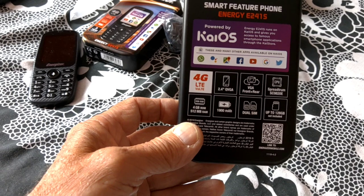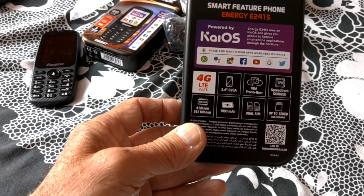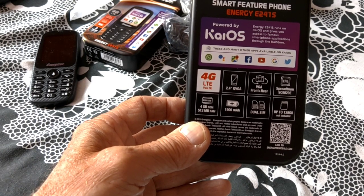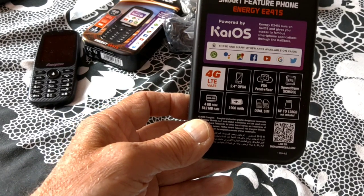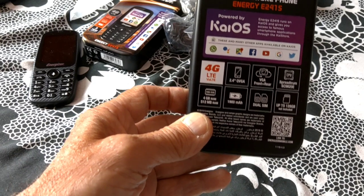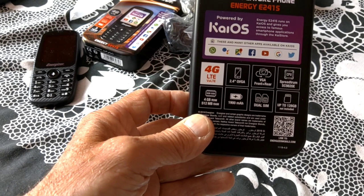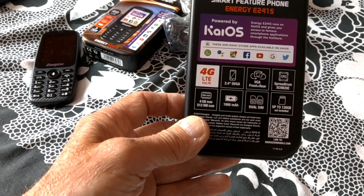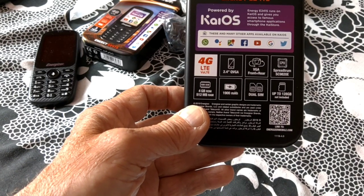It uses a Spectrum CPU instead of the normal Snapdragon 205. 4GB of ROM, 512MB of RAM — which doesn't sound a lot, but for a KaiOS phone it's ample. The apps themselves only take kilobytes. 1900mAh battery, which is very good. And it's dual SIM — mini SIMs — with up to 128GB expandable storage.